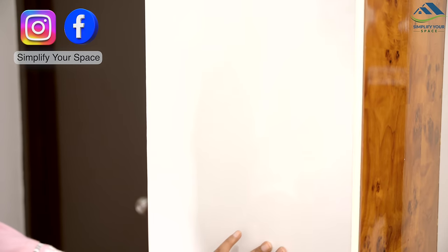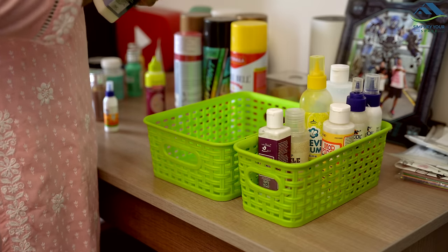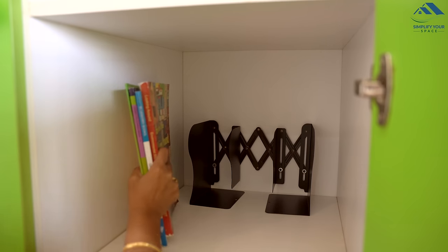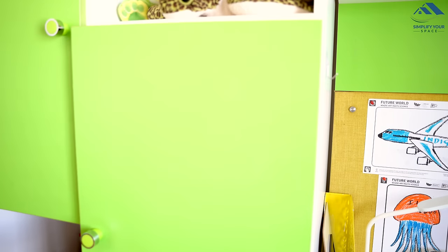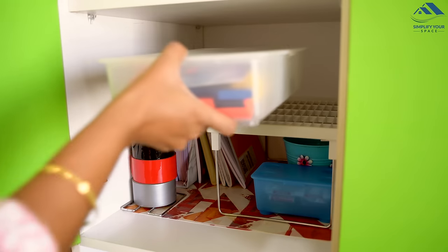Namaskar, welcome back to Simplify Your Space. We all have certain items or areas in our homes that can be tricky to organize in a way that keeps them from deteriorating quickly. However, with some smart strategies and the right organizers, we can effortlessly tidy up these areas. In today's video, I am excited to share a variety of practical organizing hacks and tips with you, so let's get started.